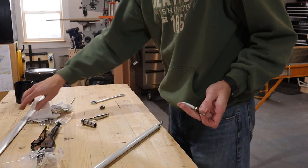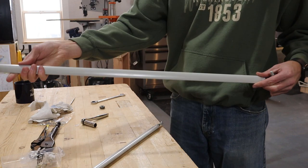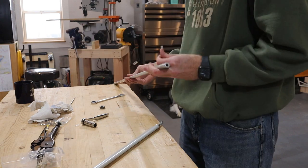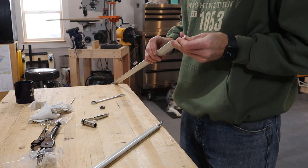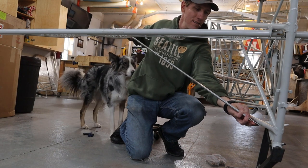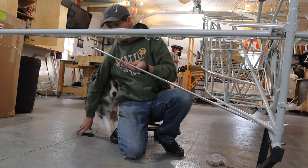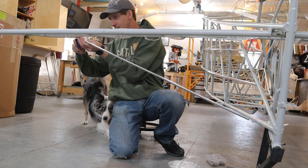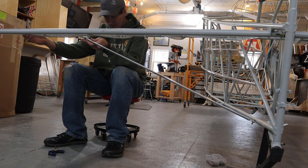The struts for the horizontal stabilizer have a notched end and a threaded end. Custom-made forged bolts come with the kit for the threaded end. To mount them, you slide the bottom end onto the mounting tab welded on the tail and then bolt the top end to the front of the horizontal stabilizer. The threaded portion provides the adjustment necessary to level the stabilizers.